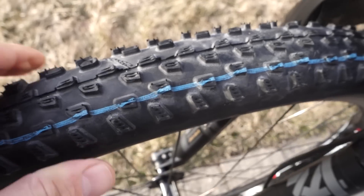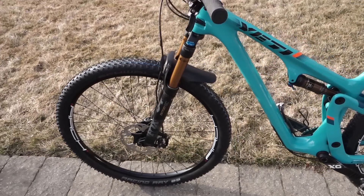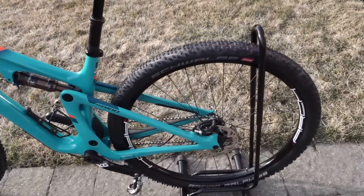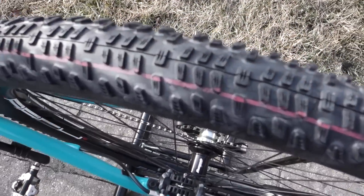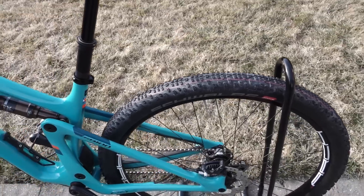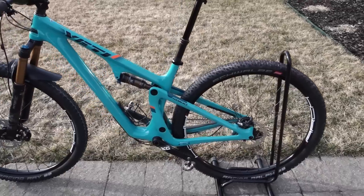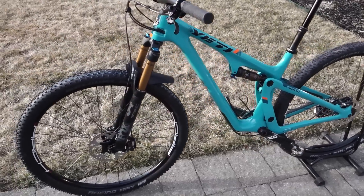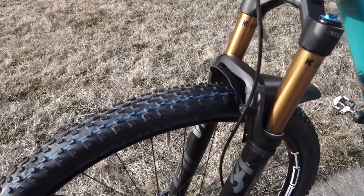These are good volume tires for 2.25s, and it's interesting to have dedicated tread patterns front and rear. They are true to their stated weights, the casing seems well done, so definitely Schwalbe has upped their game for 2019. Do you plan to use any of the new Schwalbe tires for racing in 2019? I'd love to hear your comments below. If you have any questions, let me know. If you liked this, don't forget to like and subscribe, and until next time I'll see you on the trails!